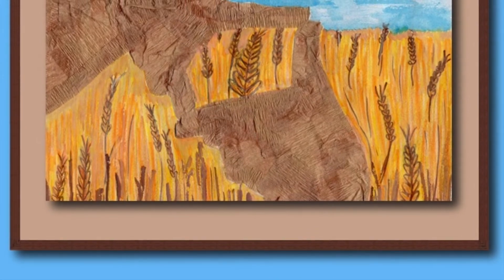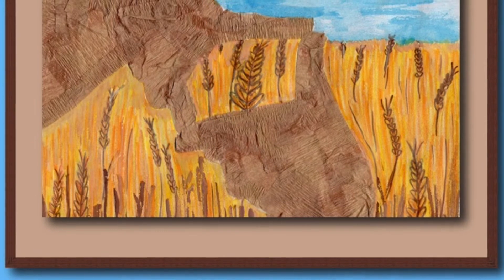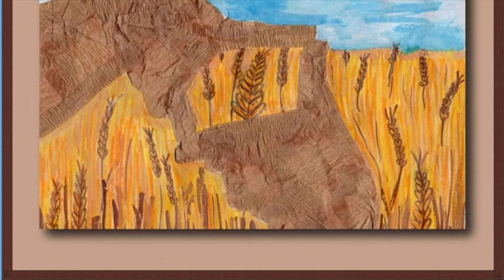The wheat is ready for harvest, let's go tell Ma and have lunch. Helping Pa steer, Max grins, Pa, this is the best! Thanks a whole bunch!